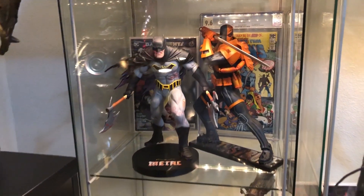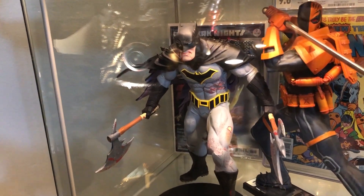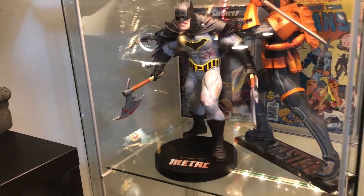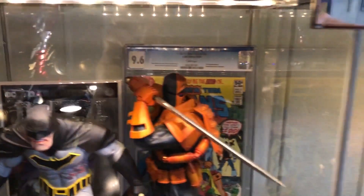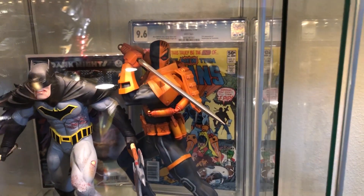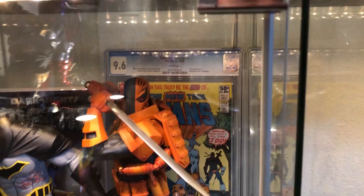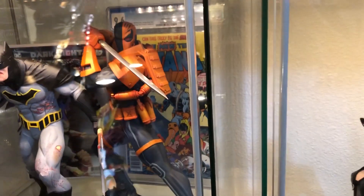Here's a couple 1:6 scale pieces — one is the DC Designer Dark Knight's Metal Batman, and I've got a review coming of that very soon. Behind that is just a random metal piece. There's the Code of Akia New 52 Deathstroke, which is really awesome. My wife got that for me. Behind him is the first appearance of Deathstroke — Teen Titans number two. One of my favorite books. He's just a great villain.